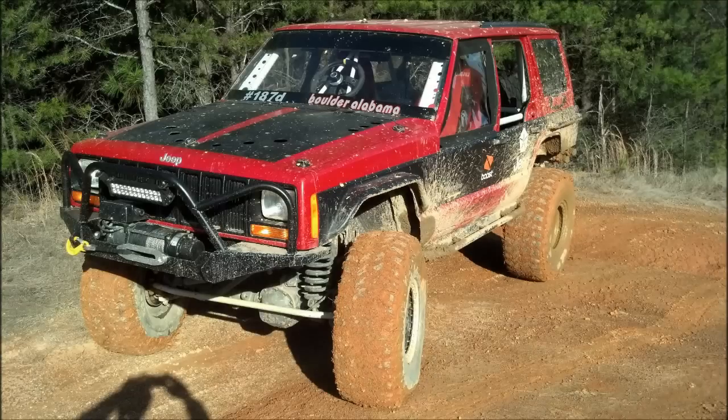Hey, welcome to another video. This one is an actual slideshow on my 1999 Jeep Cherokee — mainly the interior, the cage, and some of the body panels that I've done.